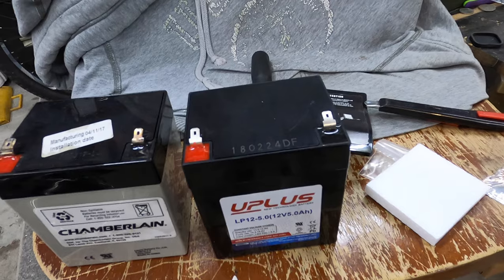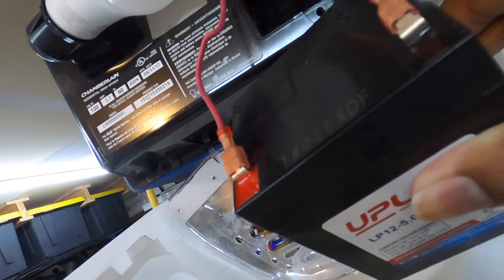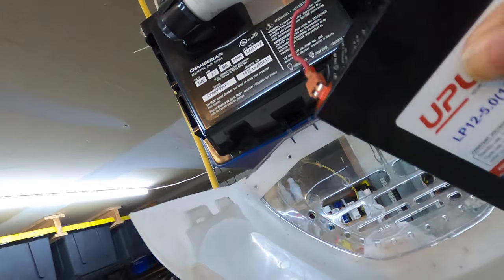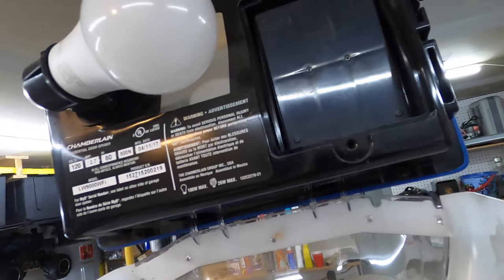Let's get it hooked up and let's see if the backup function is restored. New battery hooked up and plugged in — very uneventful. When I plugged it in it did have a beep; I guess the beep is saying that the power has been restored. And we are going to just slowly slide it in there.